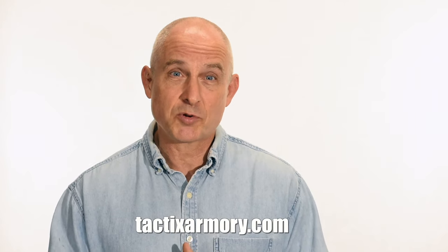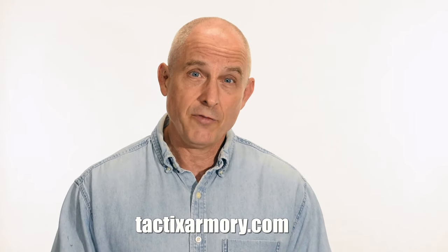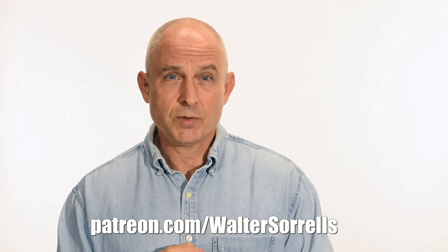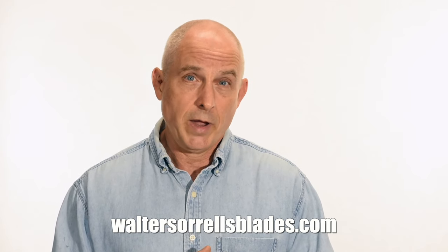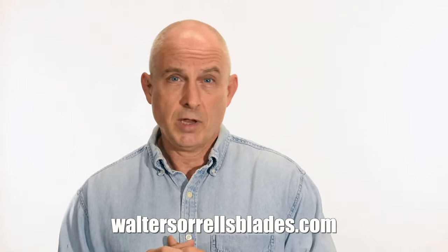If you like what we're doing here, please subscribe and make sure that you click on that bell so you get notified of all the latest videos. Want to buy a knife from me? Check out my modern blades at tacticsarmory.com. You can support our video-making efforts on Patreon — I've been banging away on these videos for like 10 years, so I hope you'll show some love for all that hard work. Link in the cards and description. Finally, if you're interested in making Japanese swords, check out my full line of Japanese sword videos where I show how to forge Japanese swords as well as how to polish them and how to make fittings, handles, and scabbards. WalterSorrellsBlades.com.